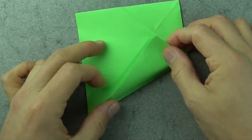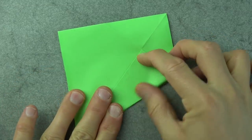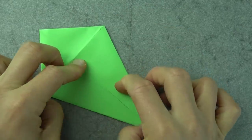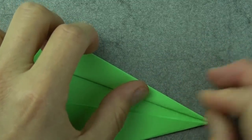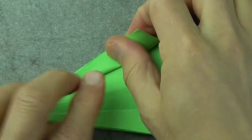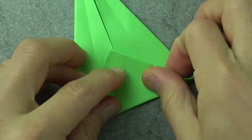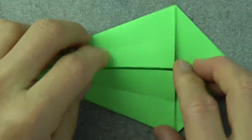Now fold this flap up so that this edge aligns with this edge, and repeat on this side. Then fold this flap up so that this edge aligns with the crease, and repeat on this side. Now fold this edge to here and repeat on this side. Unfold these two folds and fold this over the edges.